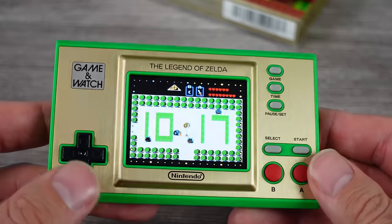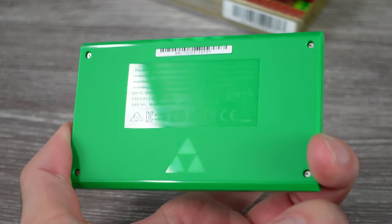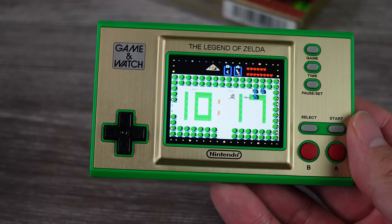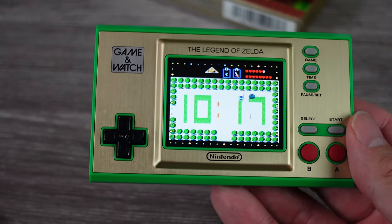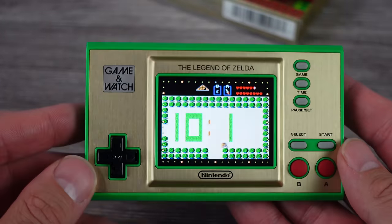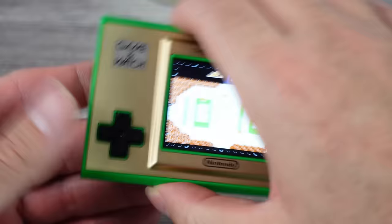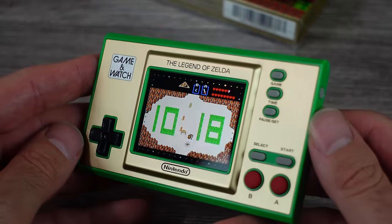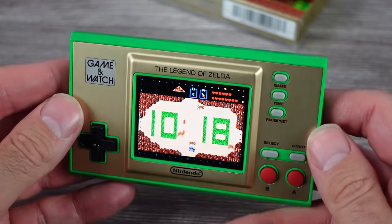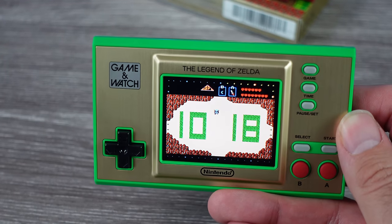Lots of little secrets and extras you can mess around with in this game. I think this is a cool little thing. I know some people can't justify the price, but I think it's a neat piece of hardware. I hope they continue making these — maybe a Kirby one would be pretty cool, or a Metroid one would make a lot of sense. Keep making them, Nintendo — I'll buy them. Do wish they had stands on the back instead of the box as a stand. Let me know what you guys think — did you grab one of these? Drop a comment down below. Appreciate every single one of you guys.